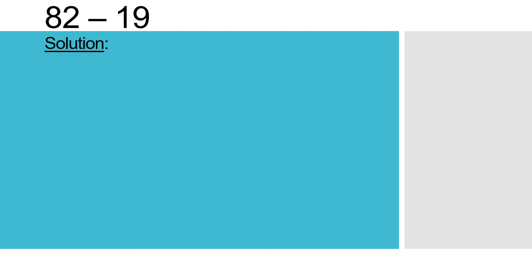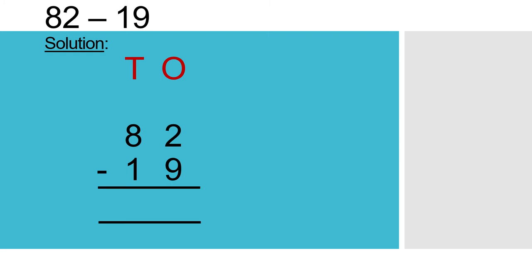Here, 82 and 19 are both two-digit numbers, so we have to write two places: O for ones and T for tens. The first number is 82. In 82, 2 is in the ones place, so write 2 below O, and 8 is in the tens place, so write 8 below T. The second number is 19. In 19, 9 is in the ones place, so write 9 below 2, and 1 is in the tens place, so write 1 below 8. Now, keep the subtraction sign.